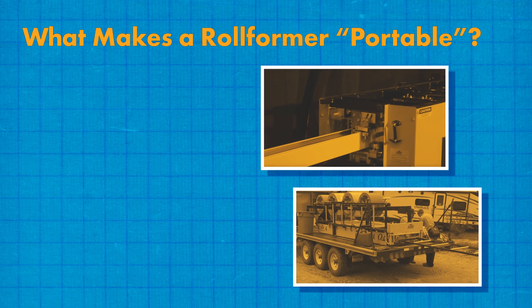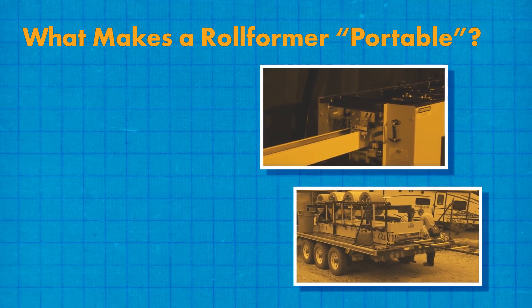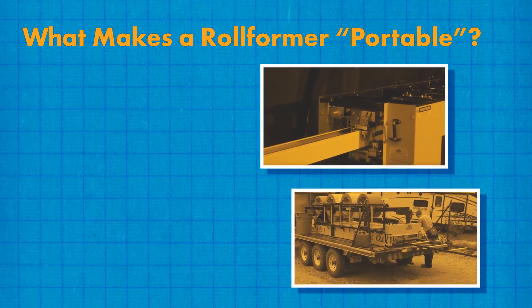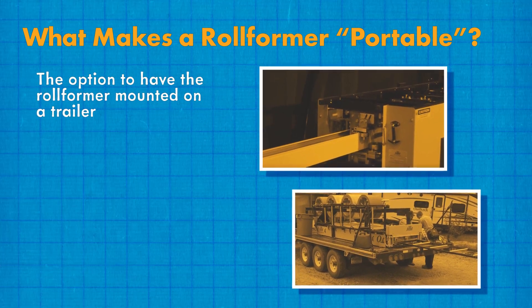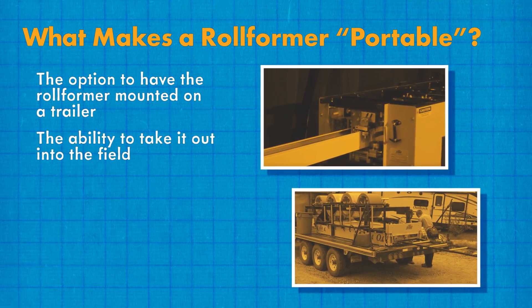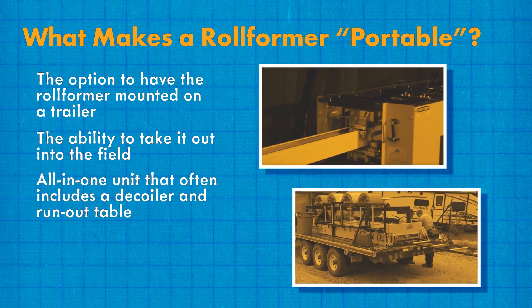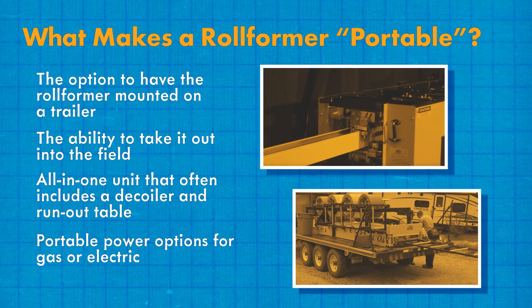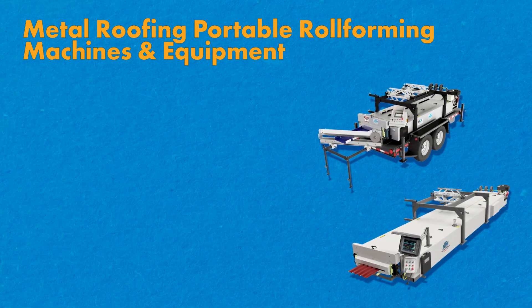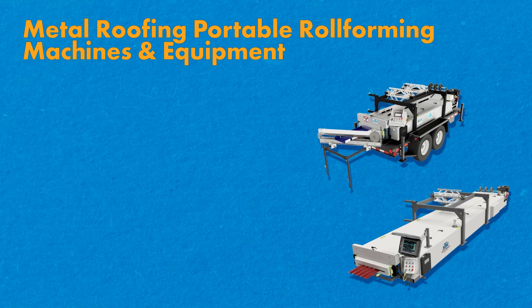Size isn't the only distinguishing characteristic between an in-plant and portable roll former. Others include the option to have the roll former mounted on a trailer, the ability to take it out into the field, an all-in-one unit that often includes a decoiler and run-out table, and portable power options for gas or electric. In addition to the panels produced for roofing structures, some machines can make various metal wall and specialty panels.